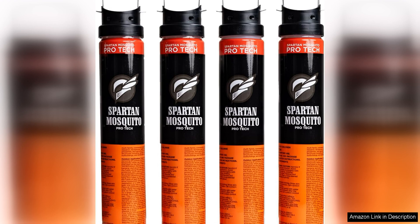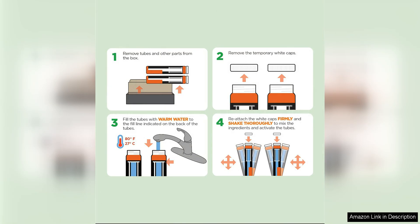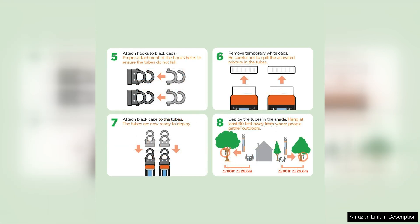The pack includes four tubes that are designed to cover up to one acre of land, making it perfect for use in large outdoor spaces. I was initially skeptical about how effective these tubes would be in controlling mosquitoes, but I was pleasantly surprised by the results. After setting up the tubes around my yard, I noticed a significant decrease in the number of mosquitoes buzzing around. I was finally able to enjoy my outdoor space without constantly swatting away pesky insects.